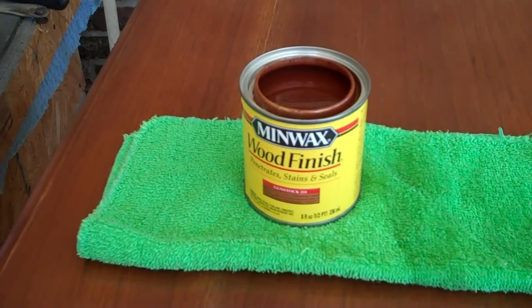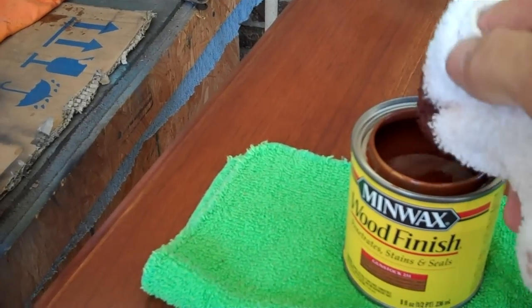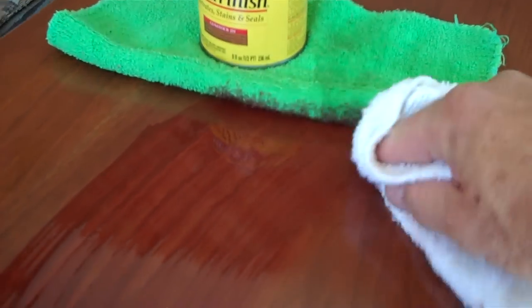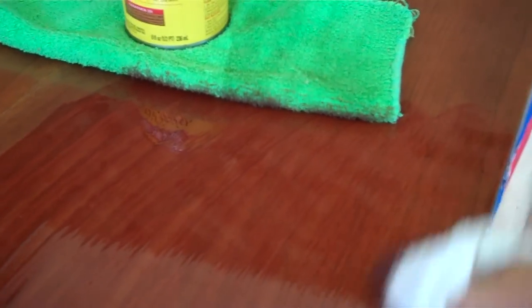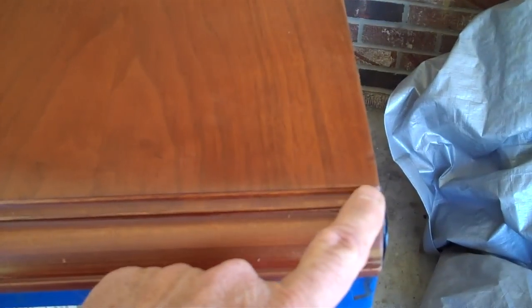It's usually a choice between golden oak and gunstock. Dip a rag in and just start applying your stain right on top of the pre-stain treatment. The stain has set for a while — I did a lot of really good rubbing in. Now I'm going to go ahead and lightly wipe it down and let it sit for 24 more hours. This whole process takes a while, so if you're an impatient kind of person let someone else do it.